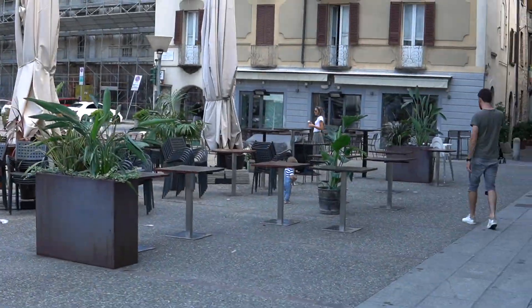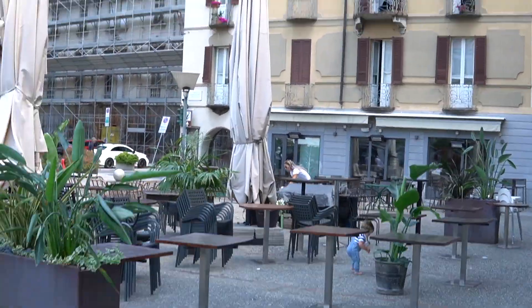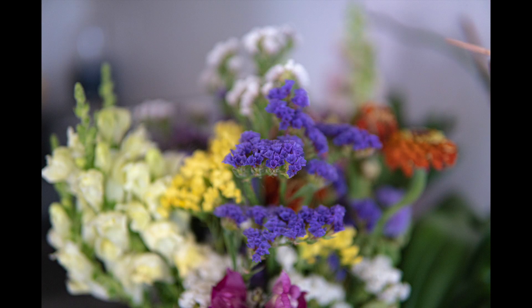I also think I'll need to use a gimbal or something for stability to make the video smoother. In terms of pictures, you can see some of the shots I made — it's just super beautiful.